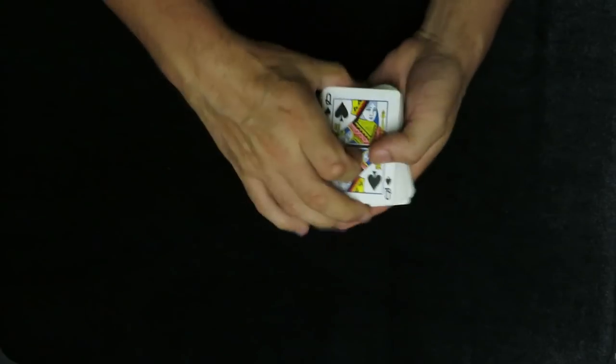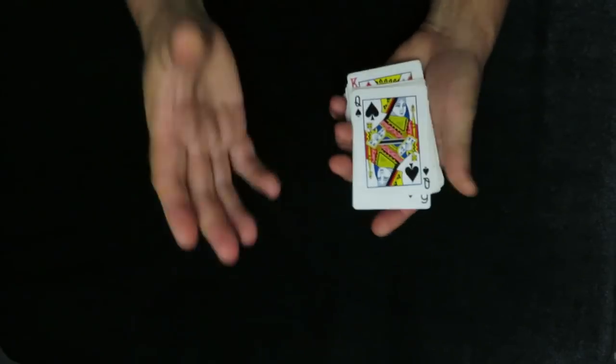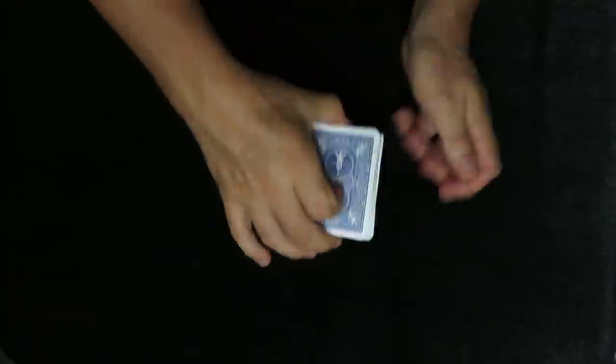It goes something like this: you introduce the card and say, 'Did you know that magicians can sometimes make you take cards that you don't actually want? So when they say take a card, you never know if you're getting this one, this one, or this one as a free choice.' Now I want to break the rules — I want you to be in control.